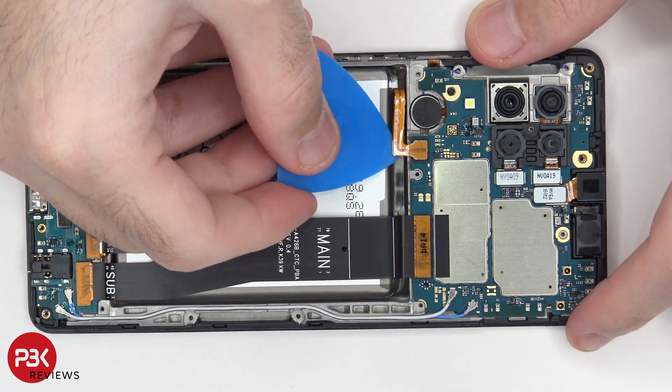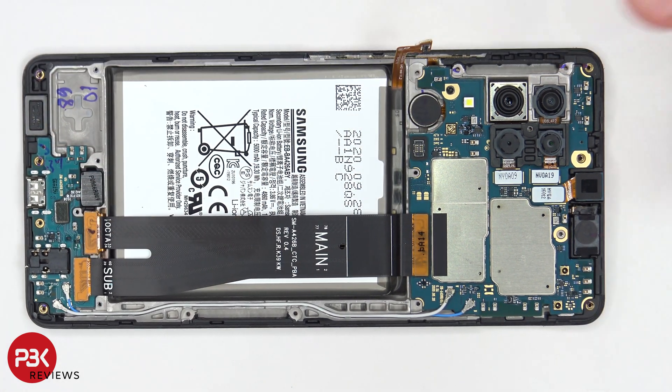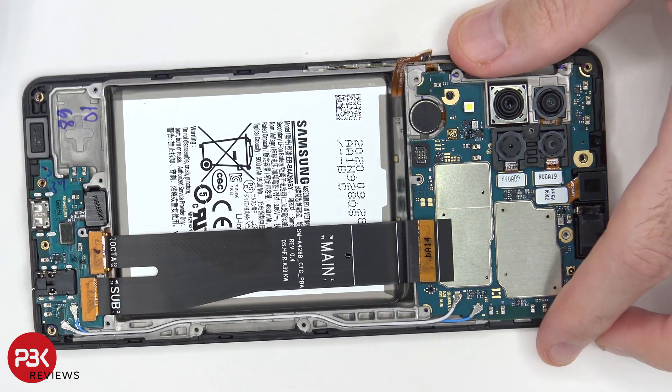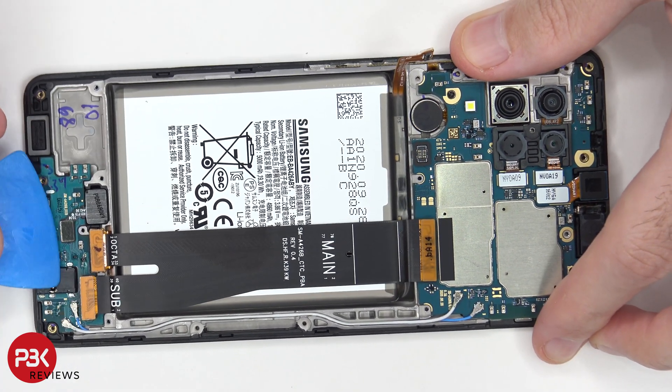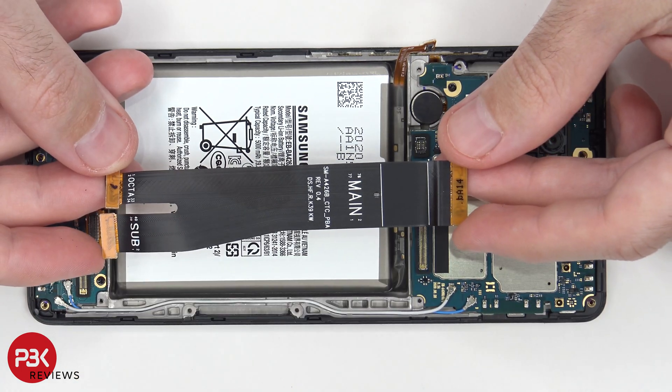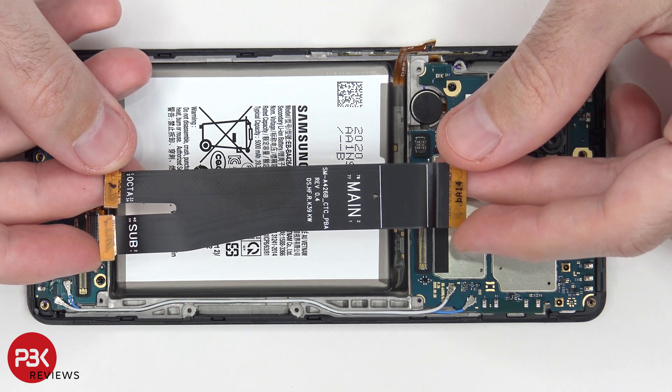Now it's time to disconnect the battery cable. Once that's disconnected we can disconnect the rest of the cables. This cable connects the main board to the subboard on the bottom as well as the screen cable.